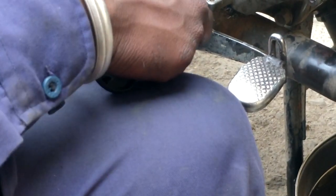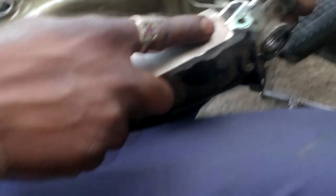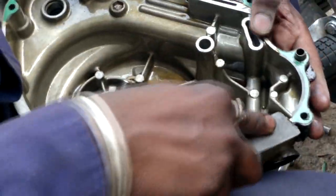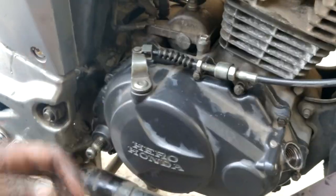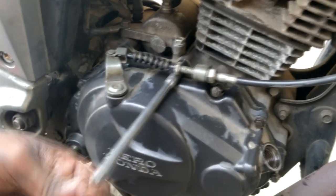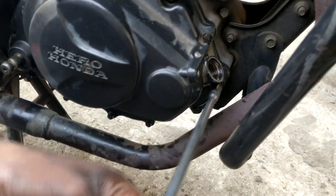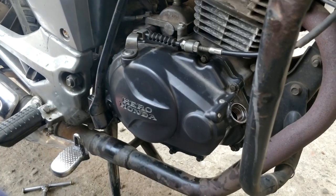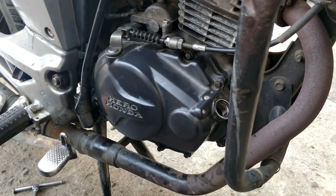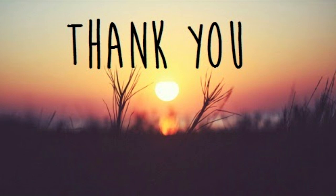The old oil seal will now be replaced with the new one. After that, tighten all the bolts — if we don't do that there will be oil leakage, which we have to avoid. After tightening all the bolts, we have to put back the kick and tighten up the clutch wire. Finally, put new engine oil in the engine. For every 1500 km, or maximum 2000 km, change the oil. If you liked my video, please like and subscribe — thank you so much.